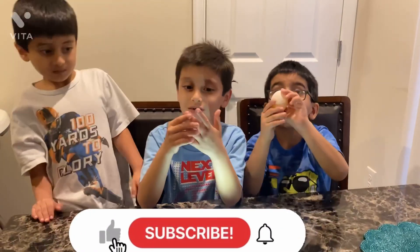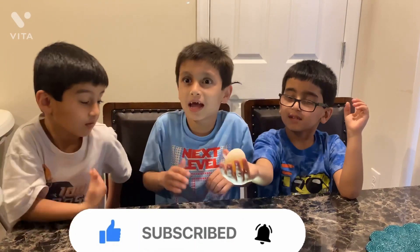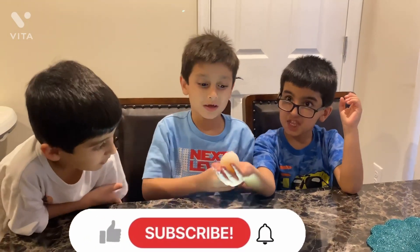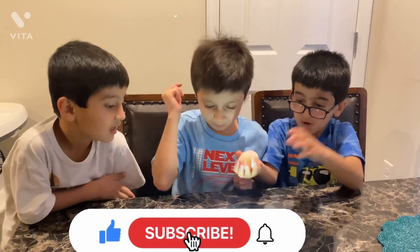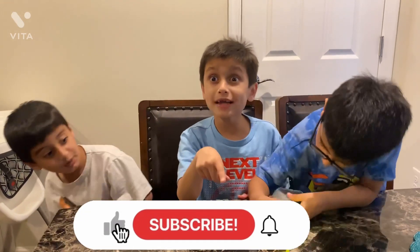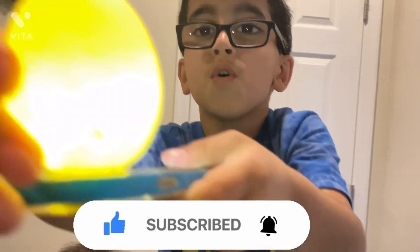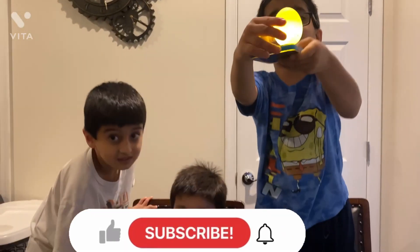Subscribe to our channel. Peace out! Bye bye guys! I'm an egg!